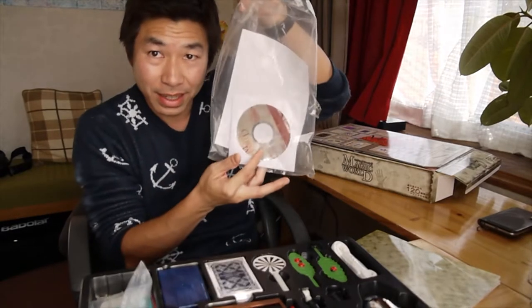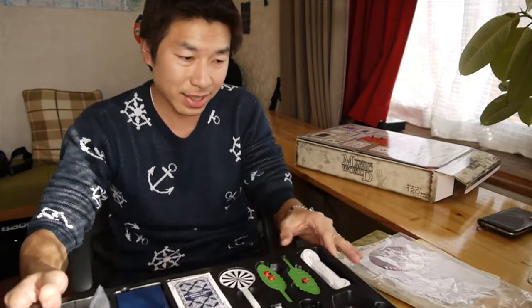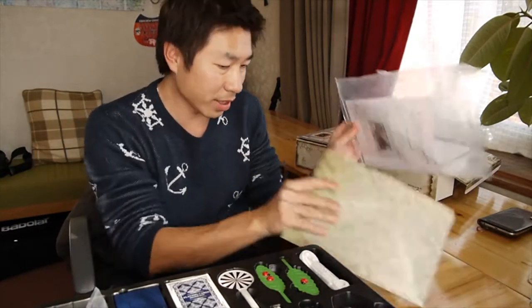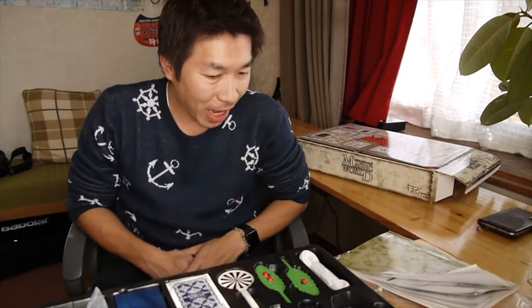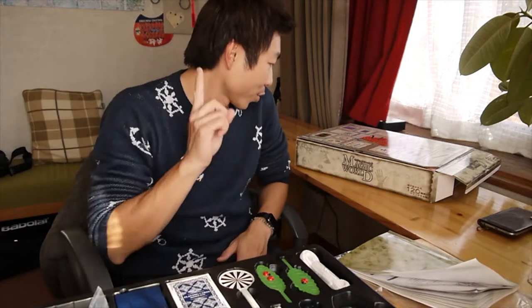CD. My computer doesn't have a CD drive, so I can't see this. So I'm just gonna use the book. From now, I will try one trick every week if I could. And I will show you next week.